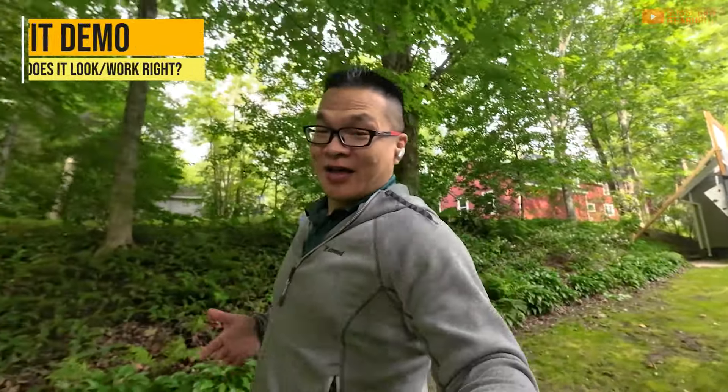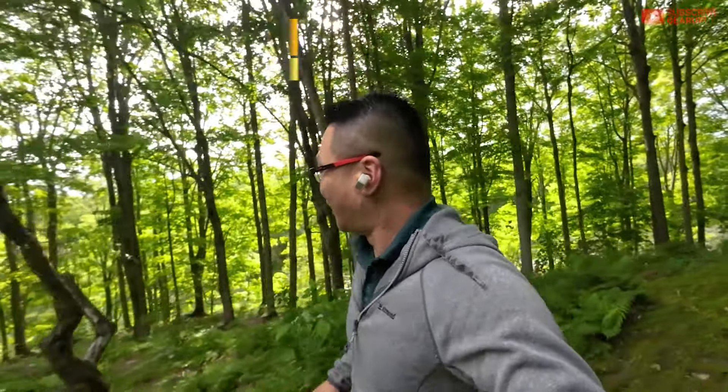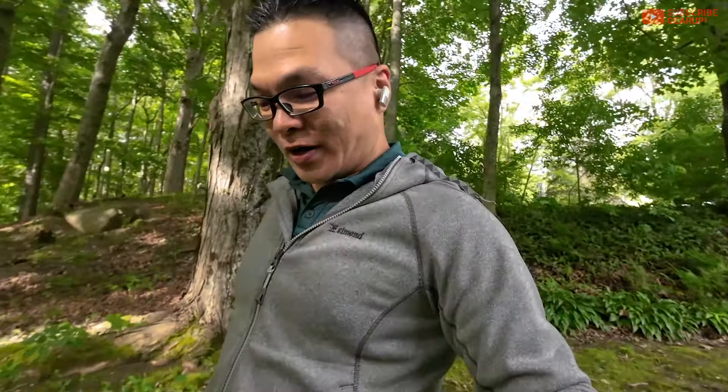I had the same disconnection issue with the $20 Skullcandy Smokin' Buds — they started disconnecting around the same distance. Of all the ones I've tested so far, these two disconnected much closer to the phone. Something is weird. Maybe it's something I'm wearing. The fit is not the most secure. It's comfortable static — sitting around the house — but when you're running, they start wobbling because of how far out they sit. You can't beat physics no matter what kind of wings or ear tips you design. These are not going to stay put.